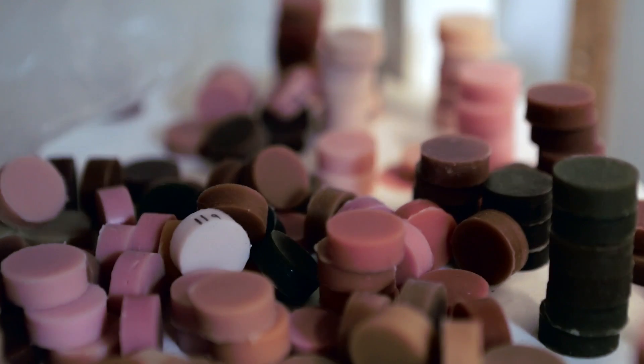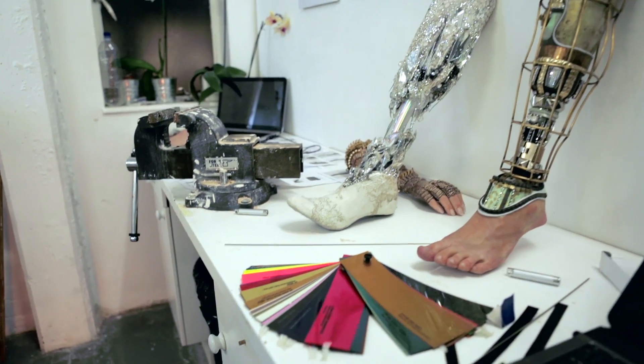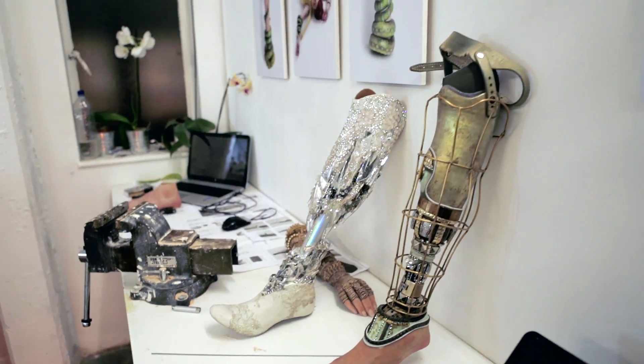My name is Sophie d'Olivera Burrata and I'm the director of the Alternative Limb Project, which was set up in August 2011. We make realistic-looking prosthetics but also more alternative ones — that's really down to the amputee. It's their imagination and then we create it and make it happen.